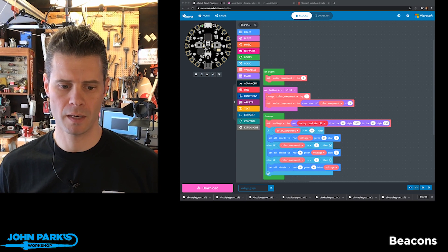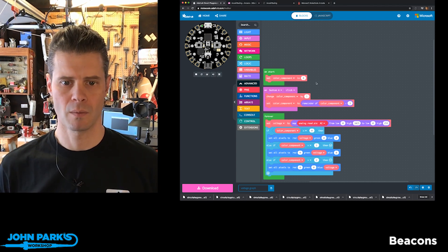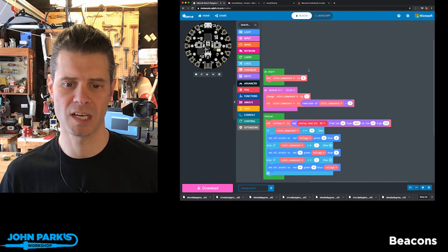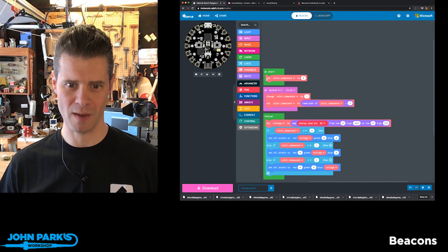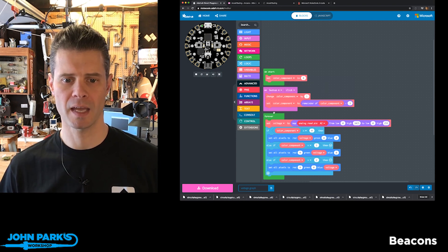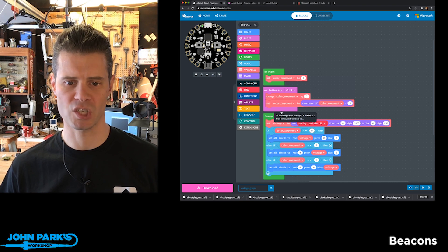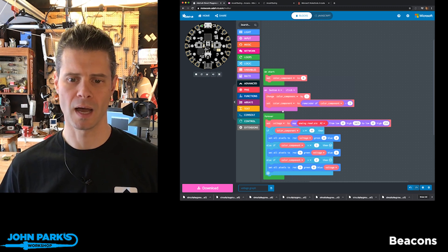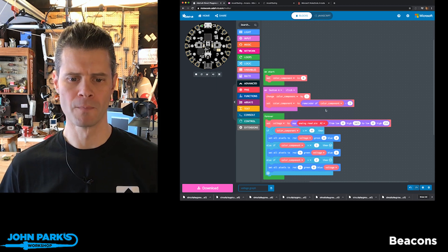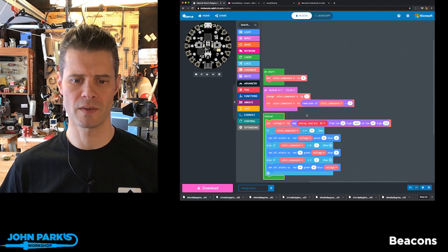What you'll see here in MakeCode is that I have a fairly simple setup — actually more complex than it needs to be because I want to be able to change the colors. So I've got some setup blocks here with a variable for which color component I'm using, and then I have a button A input that changes my color component, keeping it within zero, one, and two.